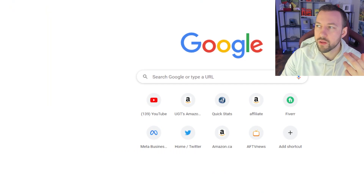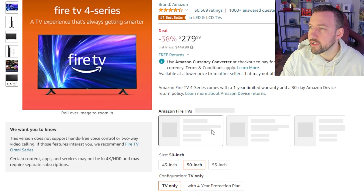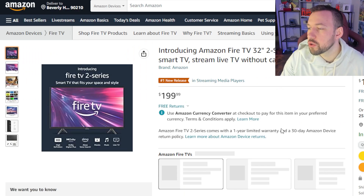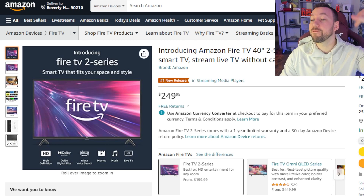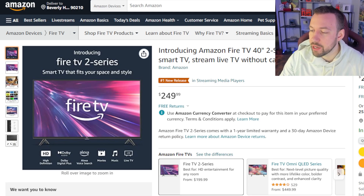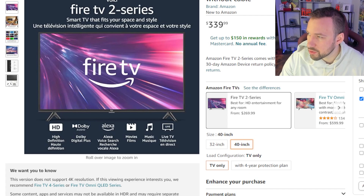So $200 for the 32-inch. For the 40-inch, this one is 1080p and it's only $50 more, so it's not a crazy amount more. It's still extremely affordable and definitely worth that extra $50. In Canadian that jumps up to $339, so an extra $60 roughly. I'm going to add this first one to cart.